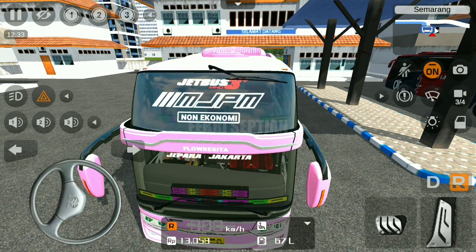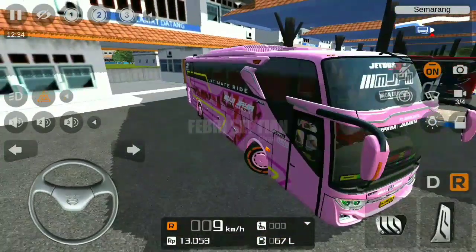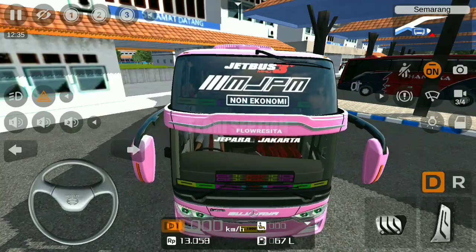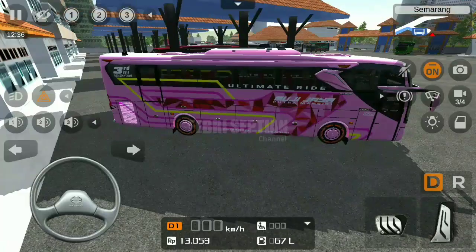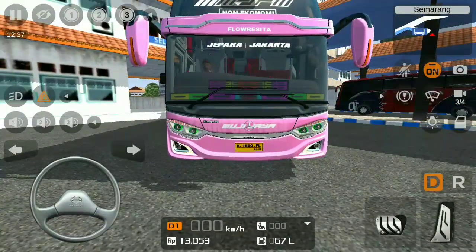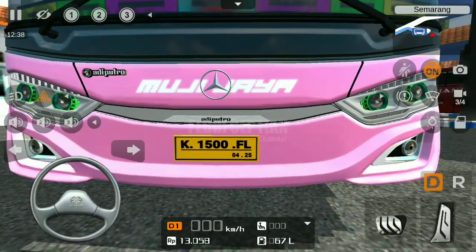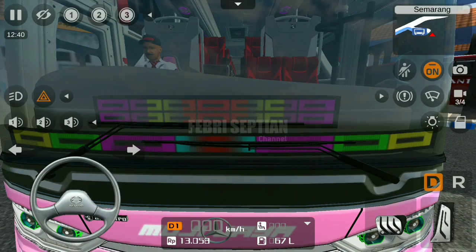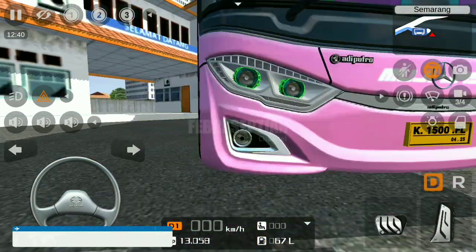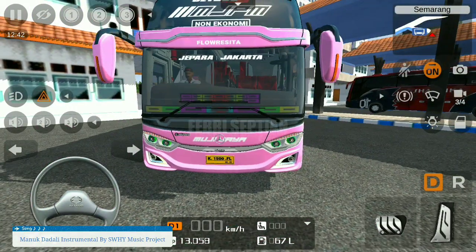Tulisan 'flow resta' ya, untuk julukannya mungkin, karena saya kurang begitu paham untuk bus Mujijaya. Lalu di sini ada logo Mujijaya, lalu di bawahnya juga ada logo Adibutro. Dan di sini keren banget, untuk strobonya sudah full strobo. Keren sekali strobonya, Sultan mah bebas.